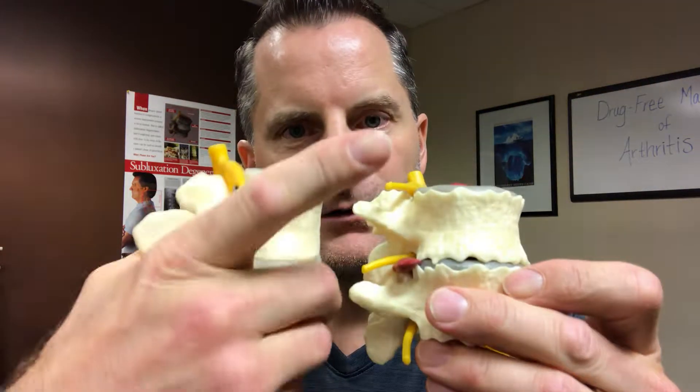When we take x-rays, we can kind of see that, or we can see what phase of degeneration a person is in. We can see if they're having any transitional movement that they shouldn't be having. We can also get a better idea of where disc bulges or disc herniations could be. And then from there, if a person isn't responding like they should be, we can order an MRI and do a referral out if needed.